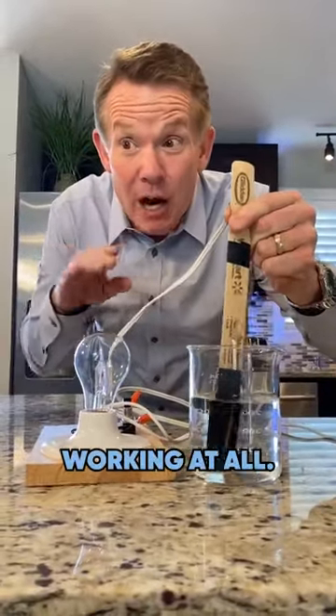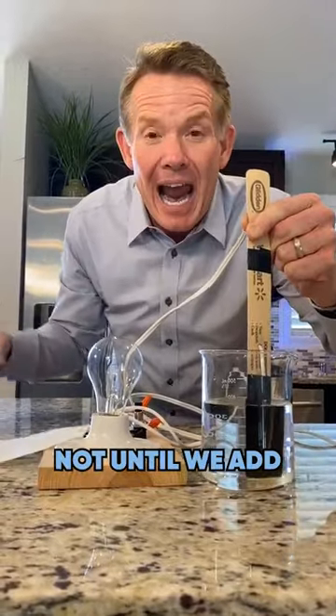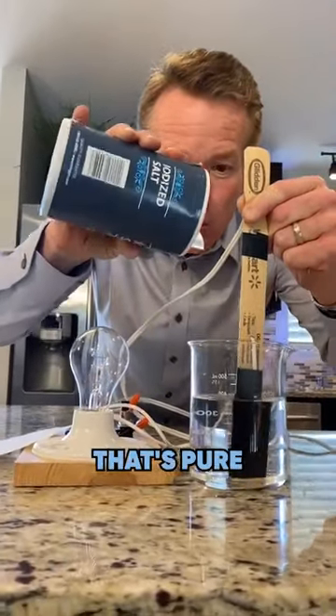There's electricity here, but it's not working at all — not until we add a mineral. So remember, that's pure water.